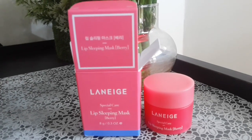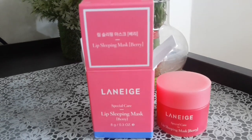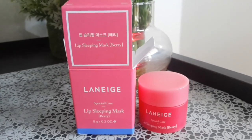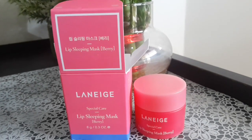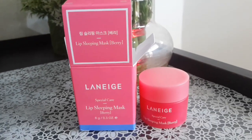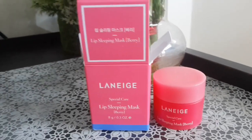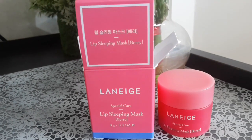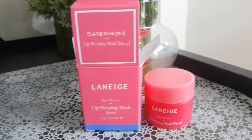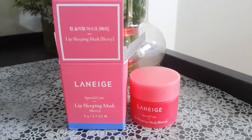Sometimes I forget to mention something in the video, so whatever's left I'll put in the description box. I'll also put the purchase link there. The scent is not heavy at all — it's very light on the lips. Whether it works overnight or on dry and chapped lips, I'll add that in the description box so you can check that as well.